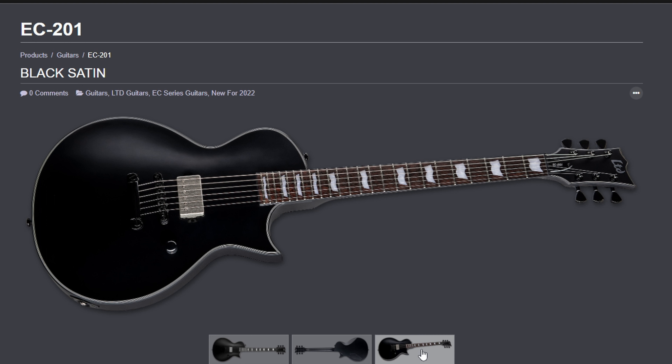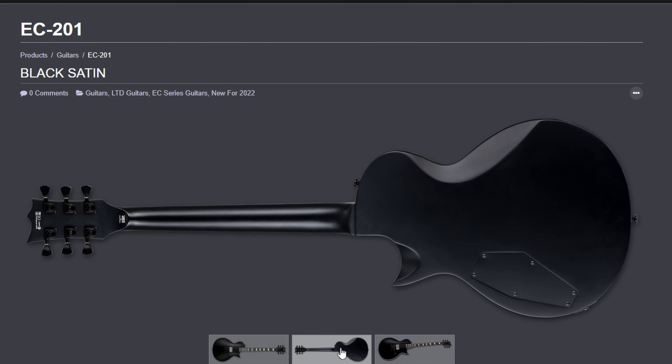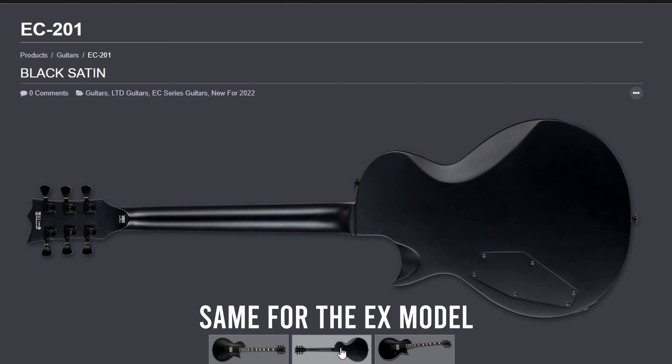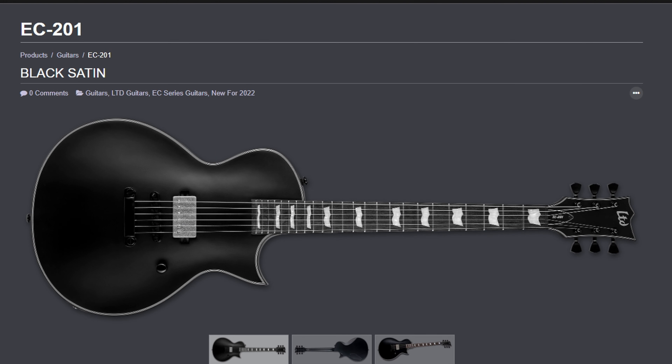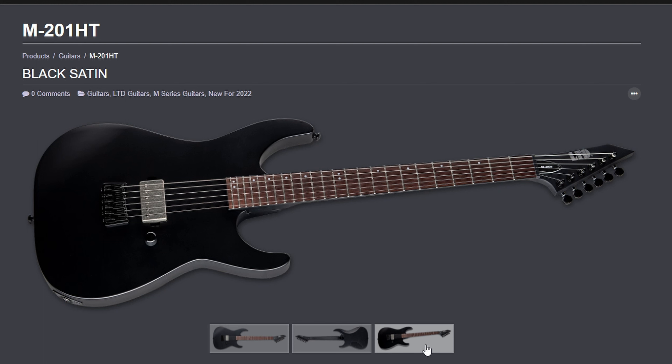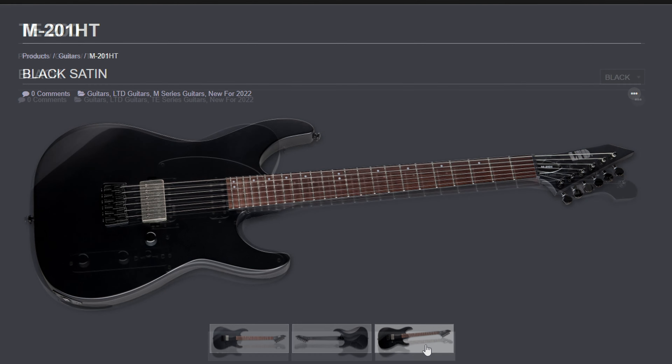The EC 201 is the one I'm most interested in. Same deal — single pickup, single volume. It is a set neck on this and a 24 and three-quarter scale, the usual single cut, Les Paul style. On the M 201, it looks like they just have a regular output jack on the bottom. I thought that was a nice touch with the TE — I thought they would have went with that across the board on those two.